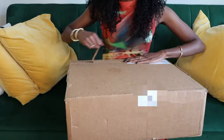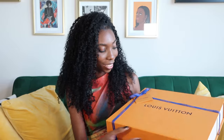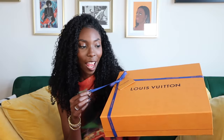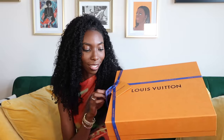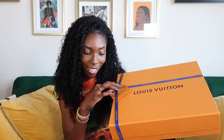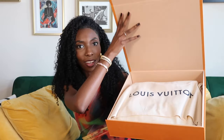I'm trying to contain myself so I seem a little calm, but inside I'm screaming — for real. I have never had an orange box before, so I'm really excited. I think I know what I wanted, but I don't know if this is it. We're gonna see. I can't believe I'm showing y'all before I actually see it myself.